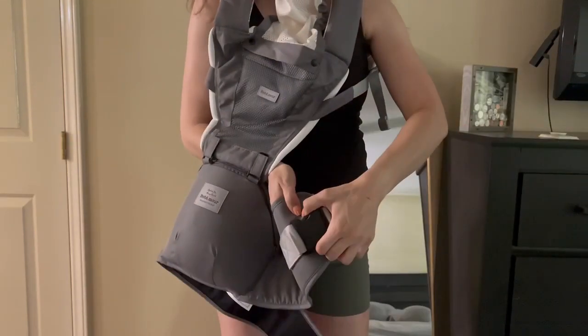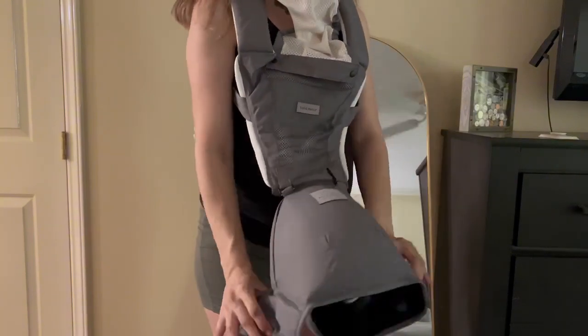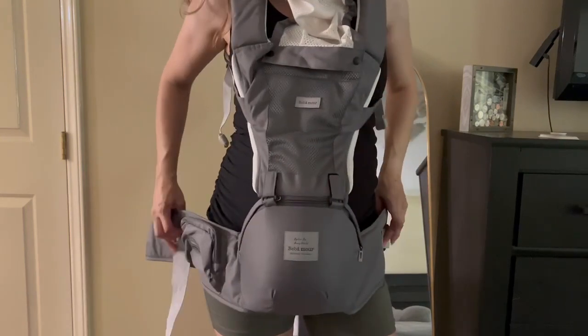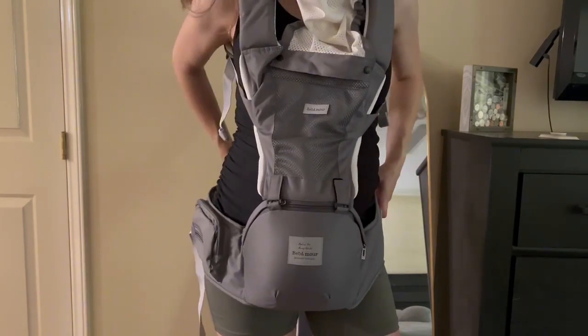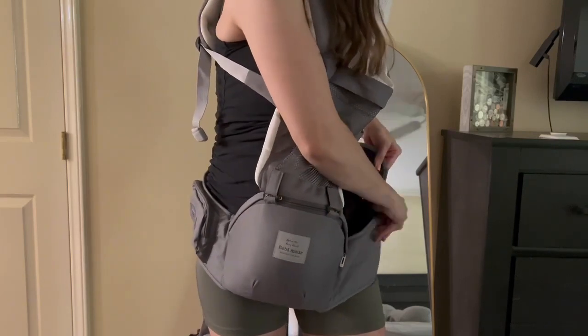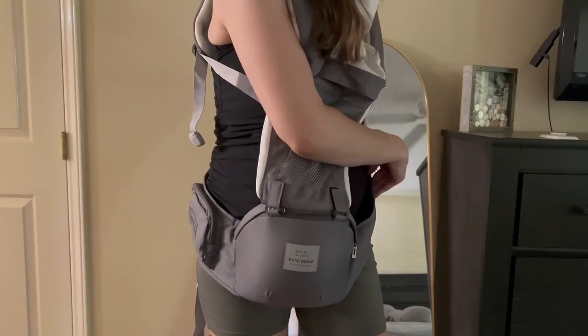I love how versatile this carrier is because you can start using that hip seat right away with a newborn in the horizontal position, so that will make it really easy to breastfeed on the go. It can be worn front facing or rear facing depending on how old your child is.